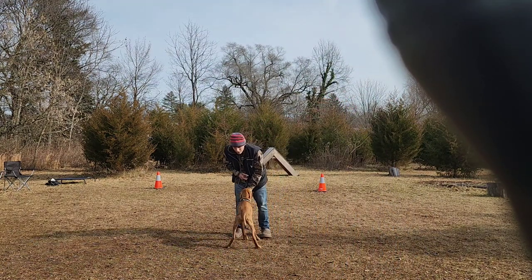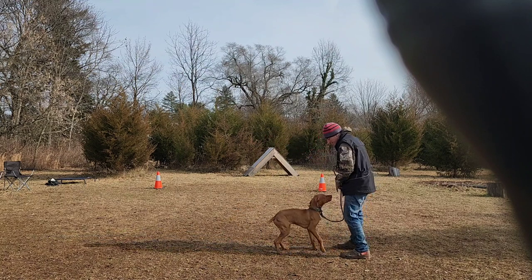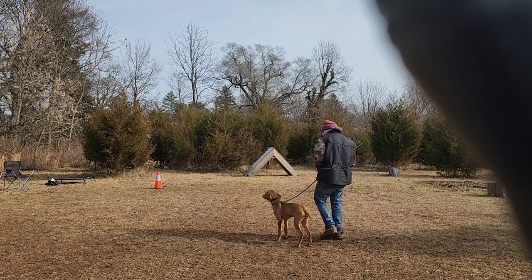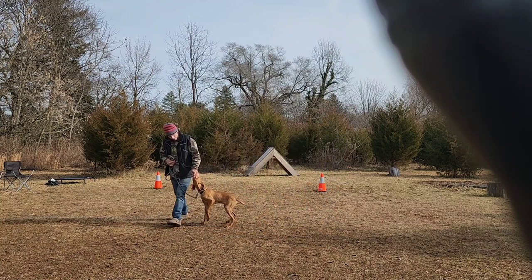Good afternoon everyone. We have with us again today Rain the Vizsla puppy. He's here for daycare today,